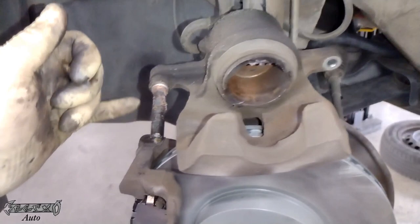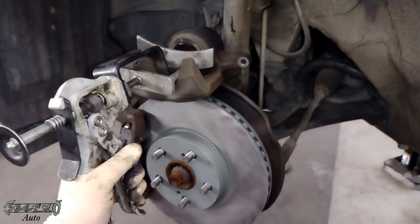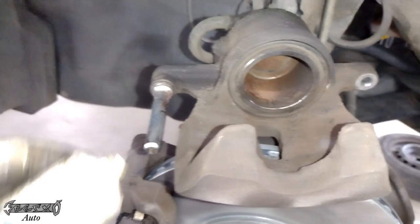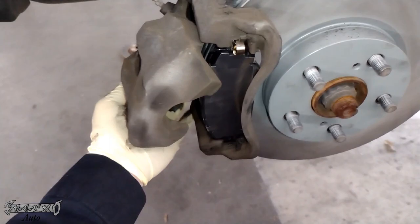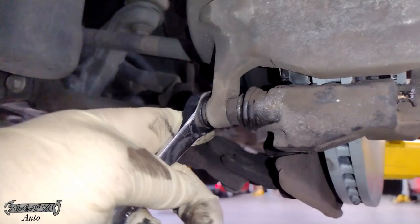Now we've got our caliper - we need to compress the piston, push it back in so when you put the caliper back on you'll have plenty of room. I'm also going to clean up this slide pin off camera. This is my caliper piston tool - I'll link this in the description. I've been using this one for about 10 years, always gets the job done. Push the little black part on the back to release it - that's pushed in. Then I cleaned up my pin, put a little Seal Glide on it, and slide the caliper in like this, carefully getting it over the pads.